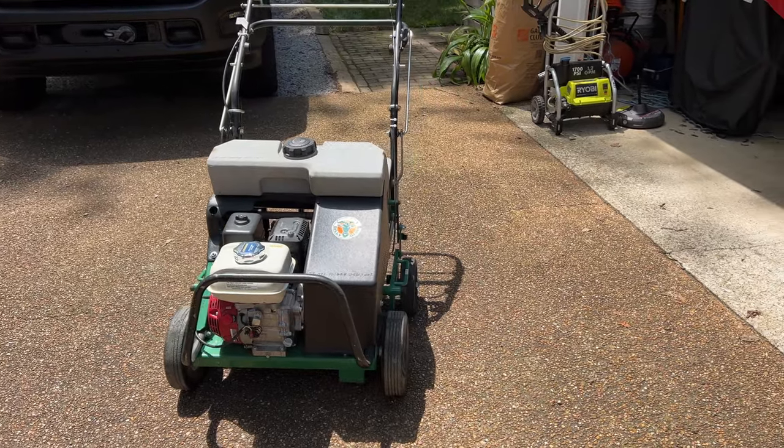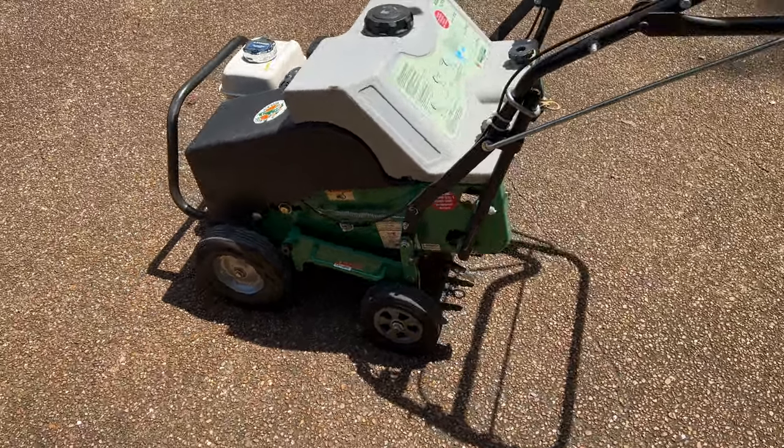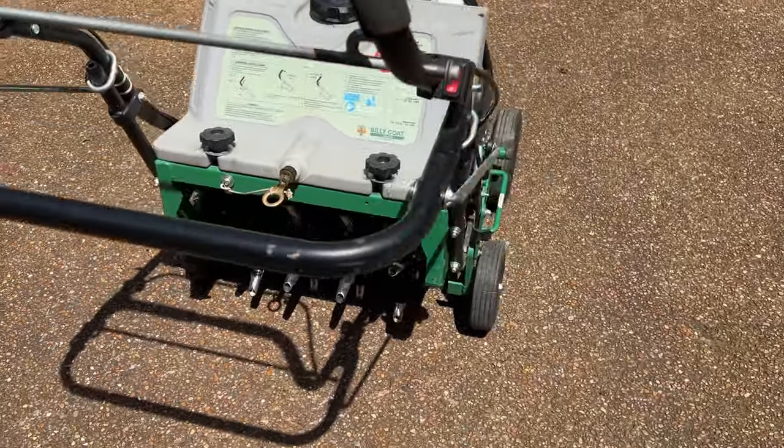What's going on folks, welcome back to the channel! Today we are going to kill two birds with one stone — we are going to be aerating. You guys have seen me do this before when we've done projects and renovations around the lawn. Today we are going to take care of some core aeration, and we're doing this for a couple of different reasons.